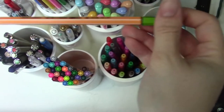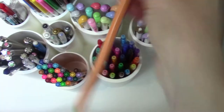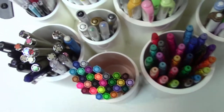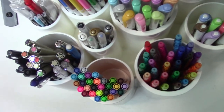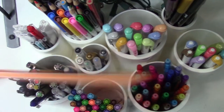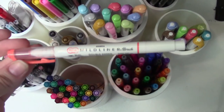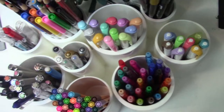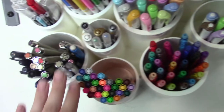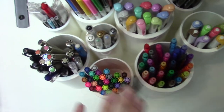These are my Stabilo 0.88 fine liners. I got a big set of these — I don't even know how many — but I use these all the time. I have a couple of them in a cup on my desk: the red one I'm using for my color red for the month, and I have a red Zebra brush pen. So those stay in the cup next to me, but yeah, this is the whole full color set and they're just easily accessible, which is great.